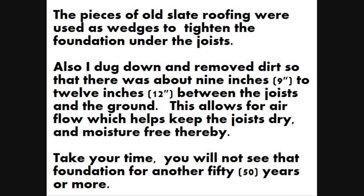The pieces of old slate roofing were used as wedges to tighten the foundation under the joists. Also, I dug down and removed dirt so that there was about 9 to 12 inches between the joists and the ground. This allows for airflow which helps keep the joists dry and moisture free. Take your time — you will not see that foundation for another 50 years or more.